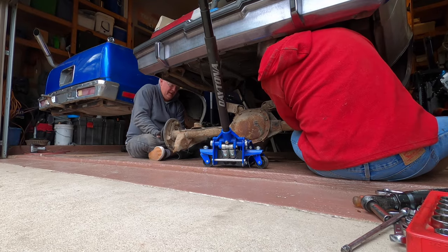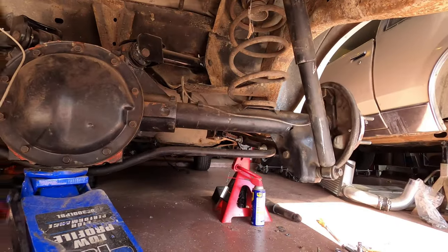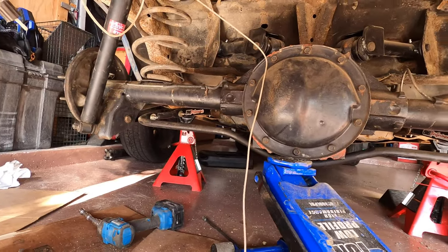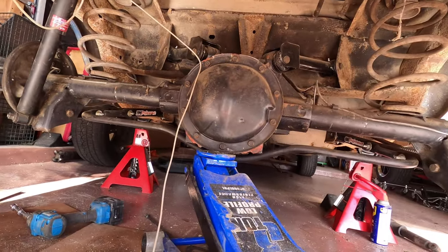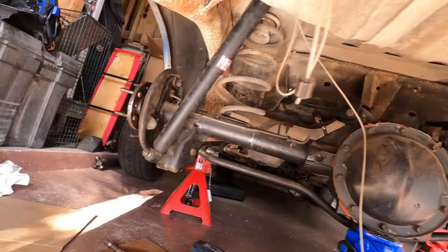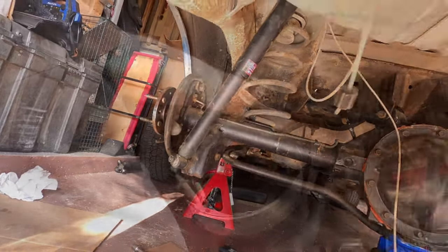Now we've reversed everything we just did. Shocks in, springs in, everything's tight, brake line is fastened. Really, the only thing I have left to do on this project is get the brakes back on.